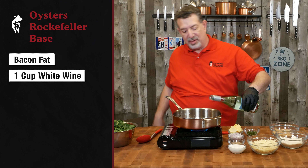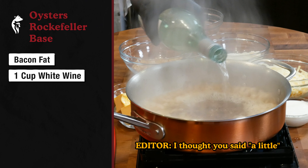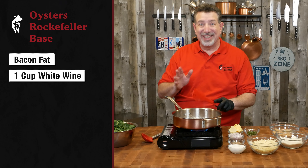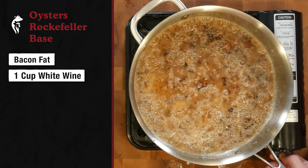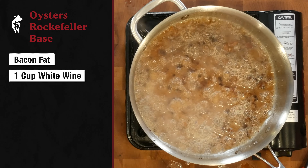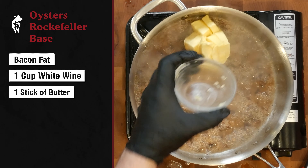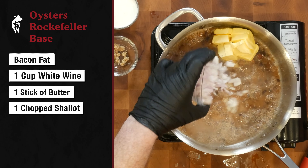Usually when you cook bacon, especially when you fry it, when you're done you put it on a paper towel to drain the fat. But the fat is a big part of the flavor profile of what we're cooking here, so we're going to embrace the fat with this bacon. Our next step is going to be to deglaze this pan with some white wine — we're going to put a little bit of white wine in.